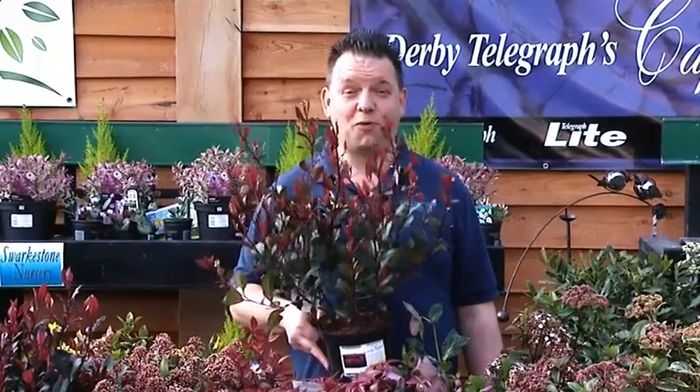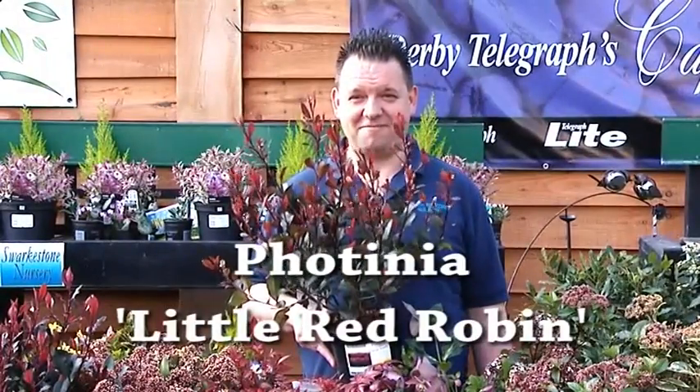I actually said this was Formium, but it's actually Photinia Little Red Robin.